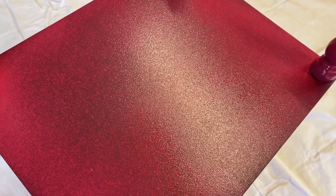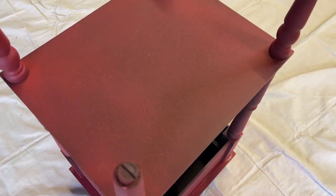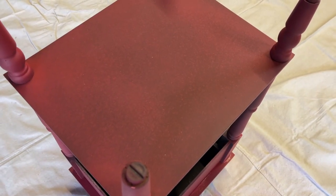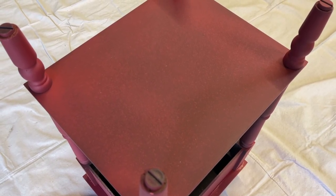I came back at the same angle to show you guys how much this levels out as it dries. Look at the color change alone — it dries down so much darker and very nicely.